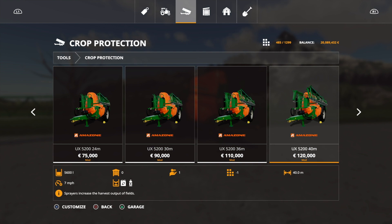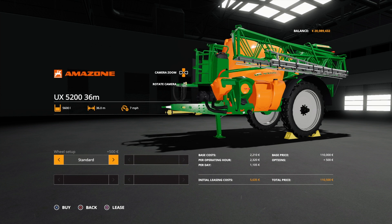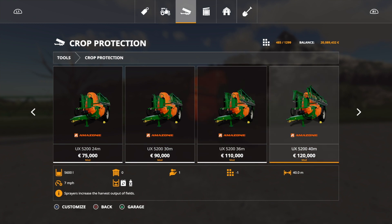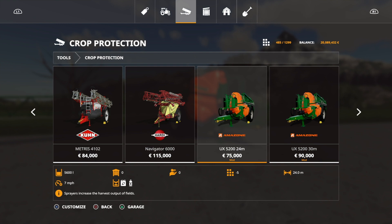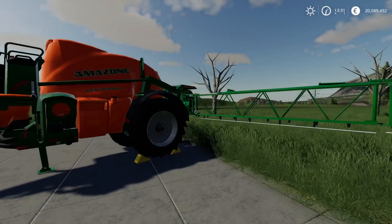It does liquid fertilizer and herbicide. Options include standard or narrow tires, though switching back to standard seemed to stay on standard — a minor tweak needed. The tank size is 5,600 liters across all four models; it doesn't matter which width you go for, the tank size is the same. It's just the boom width that changes. Nice detail and interesting shape and design on these.